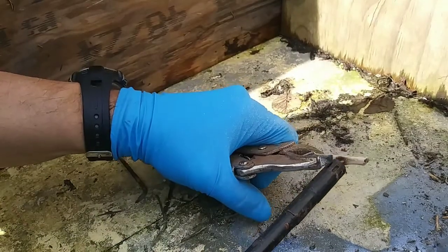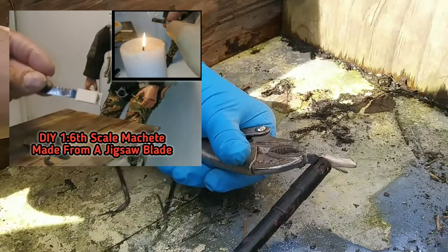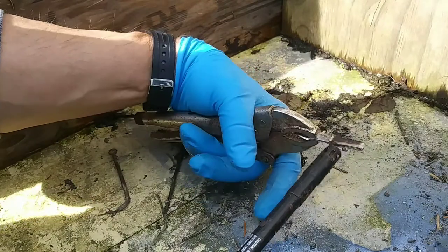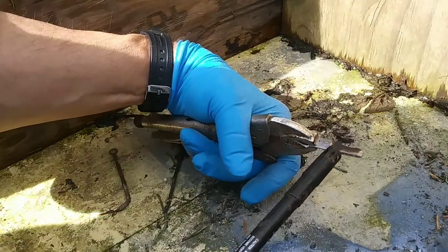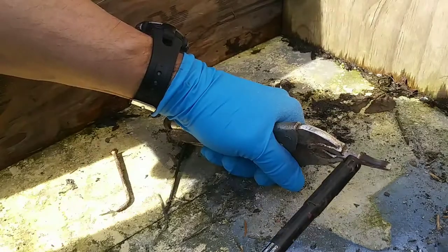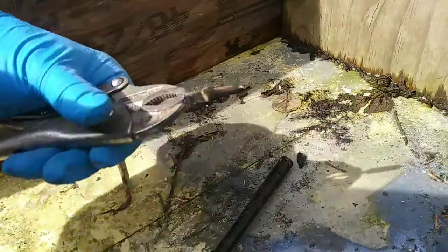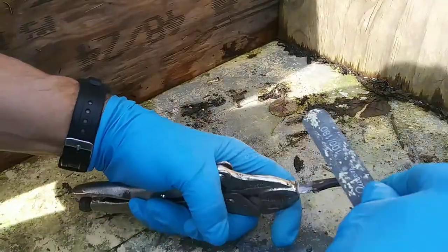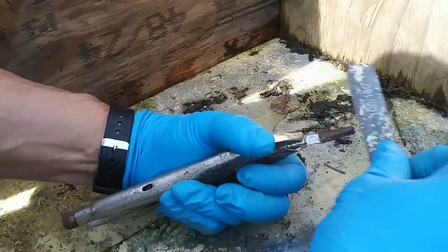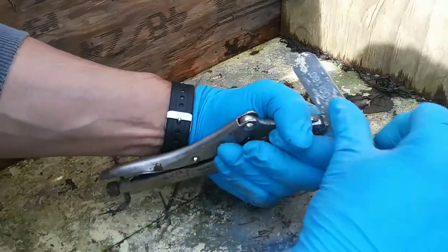I used another technique from that machete video — burning the wood. This torch is one of those turbo butanes, so it's hard to see the flame, but it worked. I think a candle probably would have worked better. I then used my nail file and just took some of the extra char off of the wood so it didn't wipe off on my action figure's hands.